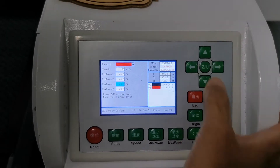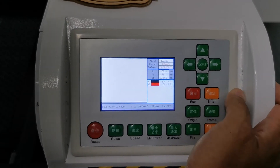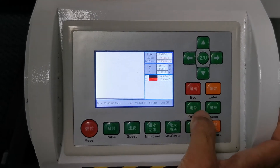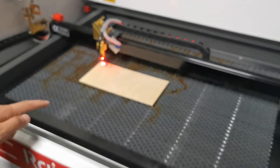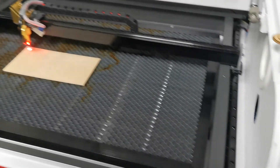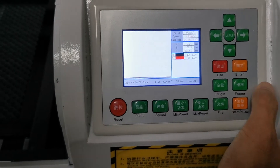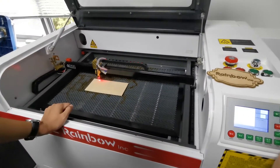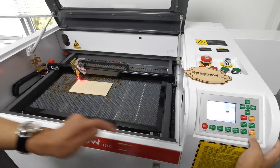You can adjust it according to your different materials. Now, finished. We should position the laser head — press this button and check the frame of the working area. Everything has been confirmed now.